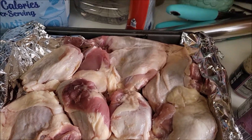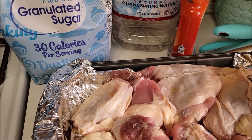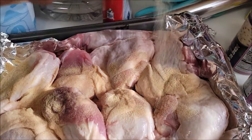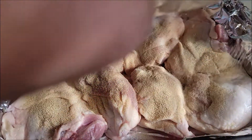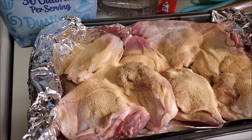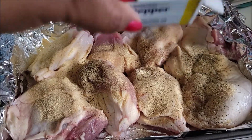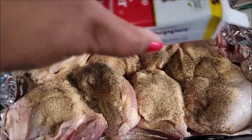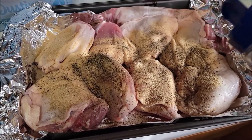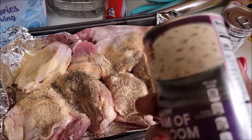Let me show you how the chicken is looking. So this is how the chicken is looking guys. I'm going to season it with some garlic powder — I came out a little heavy, but that's okay because garlic is good. And then I'm going to put some black pepper. Okay, that's enough black pepper.